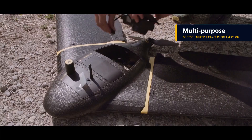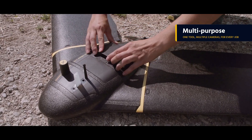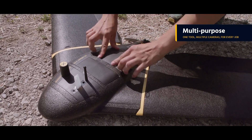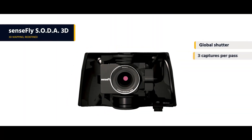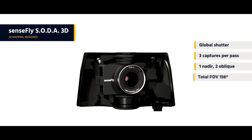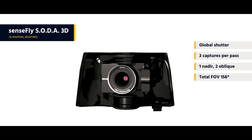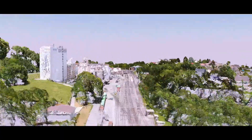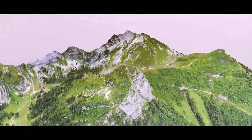Thanks to its expanded family of cutting-edge cameras, the EBX can handle virtually every type of mapping or survey job. These include the Sensefly Soda 3D, a unique innovation that changes orientation during flight to capture three images rather than one, for a significantly wider field of view. The result is stunning 3D reconstructions of vertical environments such as urban centers, open pit mines, and coastlines.